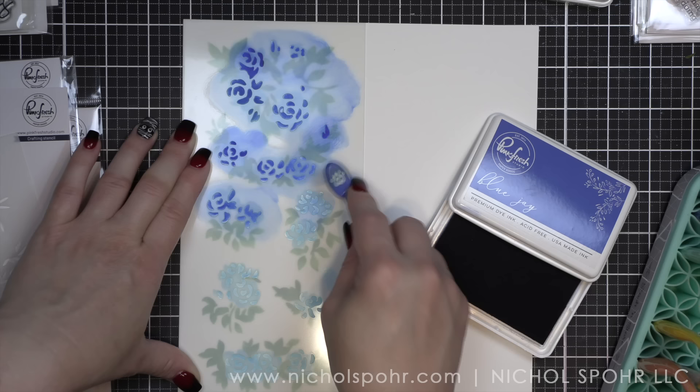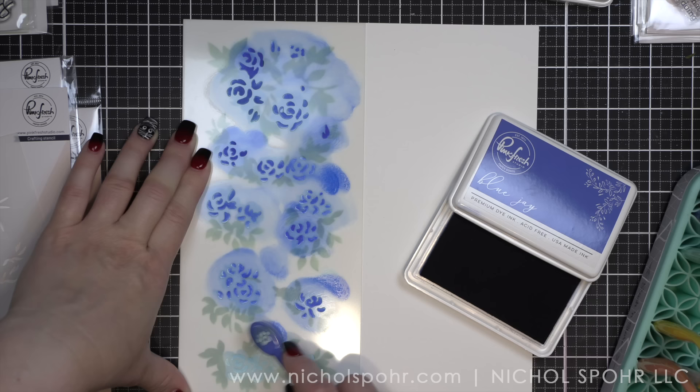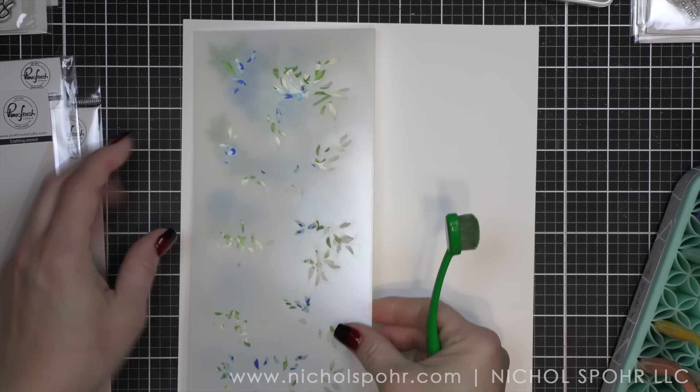You guys ask me a lot how long things take me. You're going to see from all of the little details that go into these cards that the stenciling, the washi, and the die cutting don't really take that long — it is all of the extra details. Embossing the background, die cutting leaves and embossing the leaves, foiling frames, foiling sentiments. I just very much looked at this project as an assembly line mass production project.